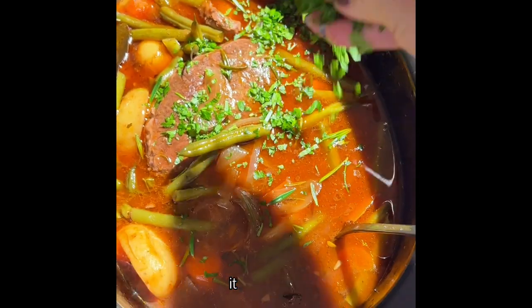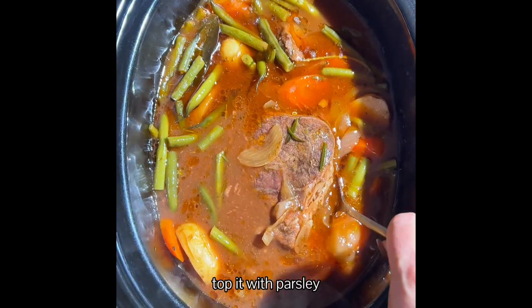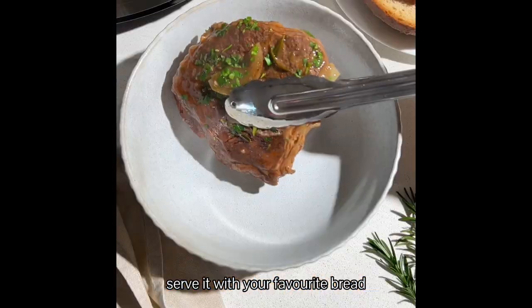Look at that, it's delicious. Top it with parsley and serve it with your favourite bread.